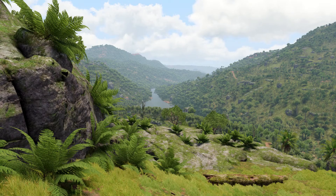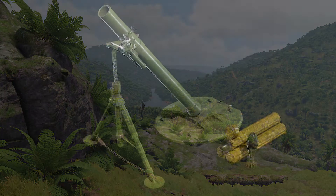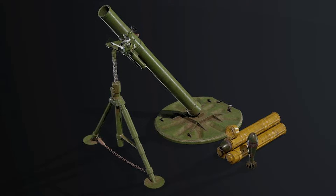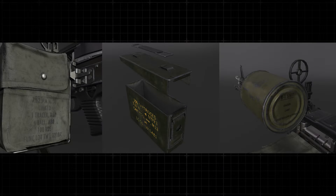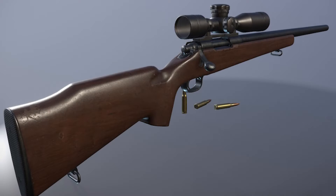In this presentation, Rob and I would like to show you some of the specific examples of weapons, equipment, and vehicles that our art team have developed for SOG Prairie Fire. These assets are based directly on advice and references from our outstanding MACV SOG advisor team. Hope you enjoy.